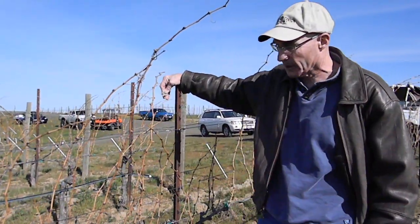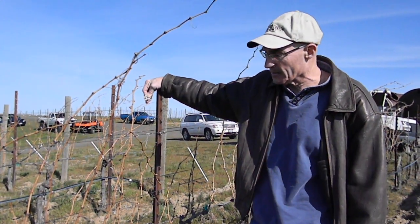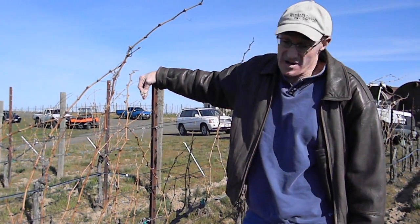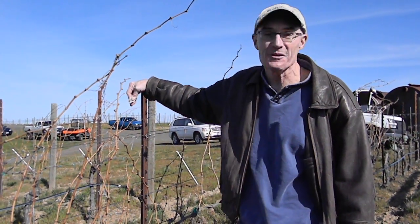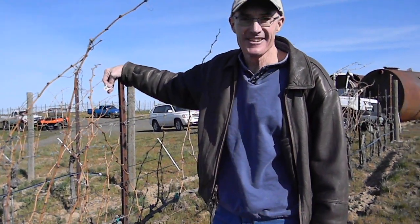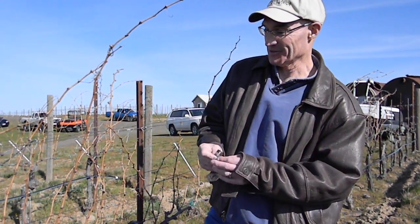We'll see how it goes if we get through the spring frost season, but if we do, we might get six tons of Chardonnay, maybe three tons of Sauv Blanc, and here we might even get eight tons of Cab Franc — which, considering what it looked like in December, is pretty nice. I'm very pleased about that. This is my office.